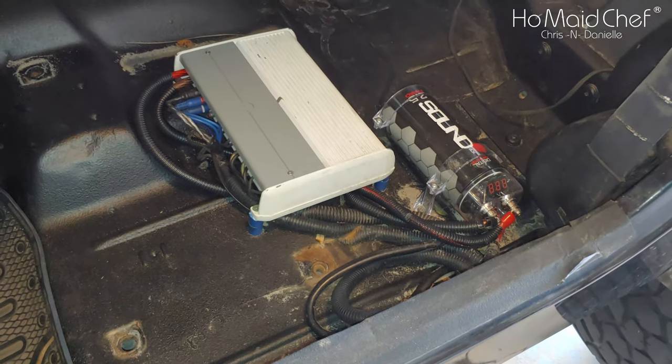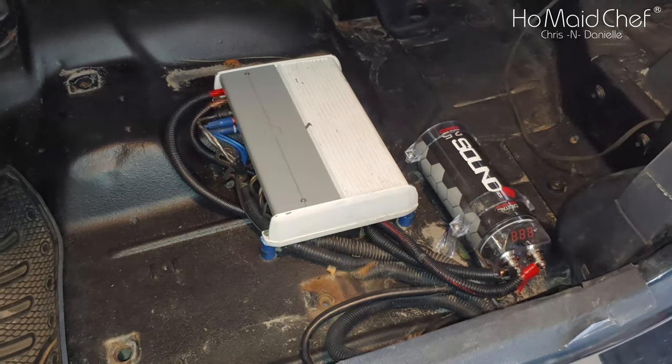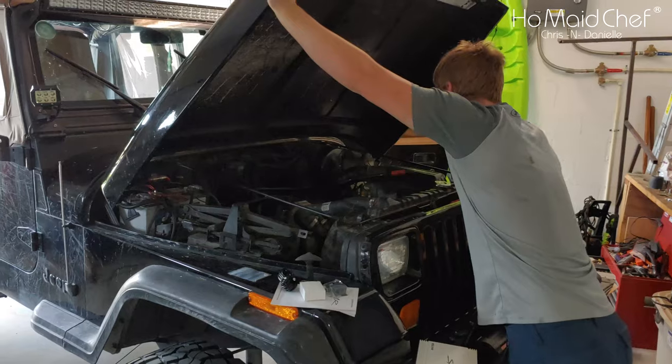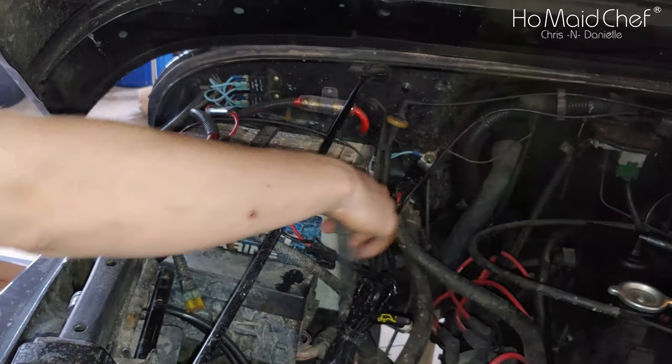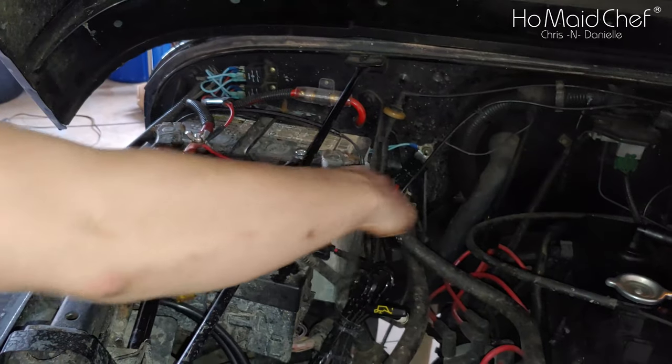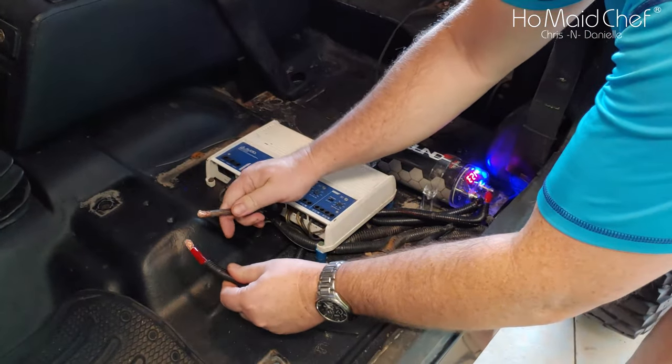The front will only have one RCA, and all channels will be bridged together. Before you do anything, make sure you disconnect your battery, because that would lead to sparkage, which isn't fun. And this is why you don't touch capacitors.